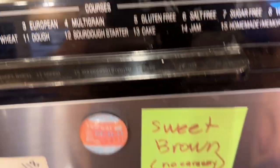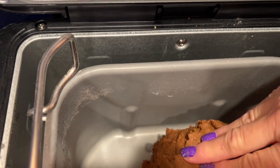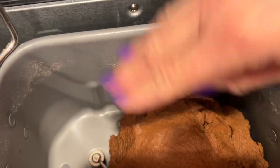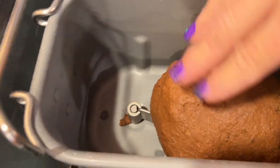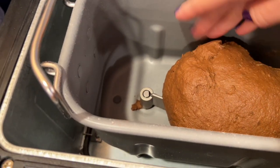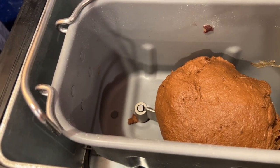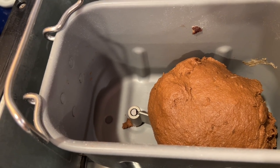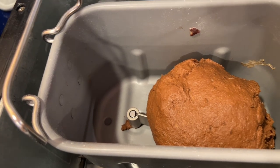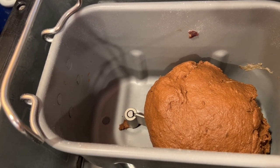Checking machine two — it's pretty smooth, not sticky. I'm going to let it go but will check again in a minute. And machine three looks about the same — I'll give it another minute. You know, I think it's fine. Smooth dough ball — smooth enough anyway. I don't think I need to add any more flour. It's a happy dough ball. Now I can just kind of walk away from the first two machines and wait for the add beep.